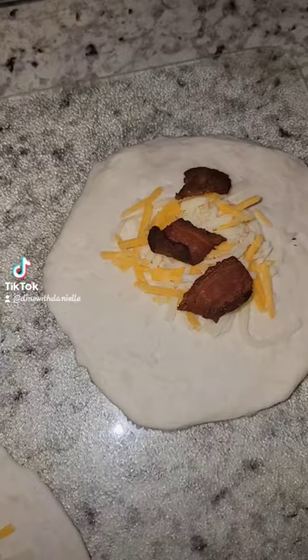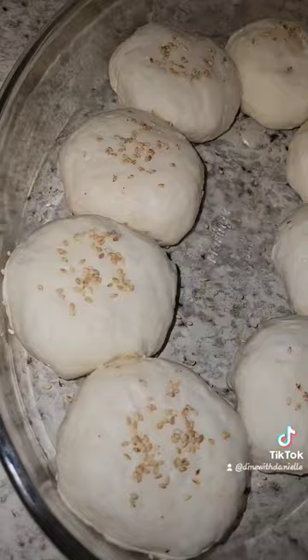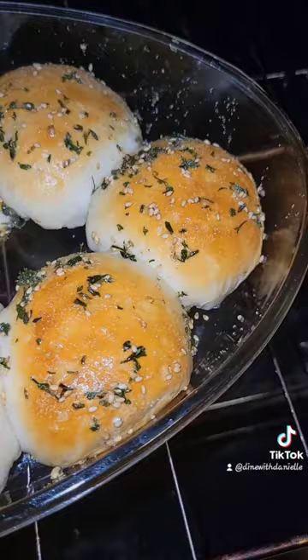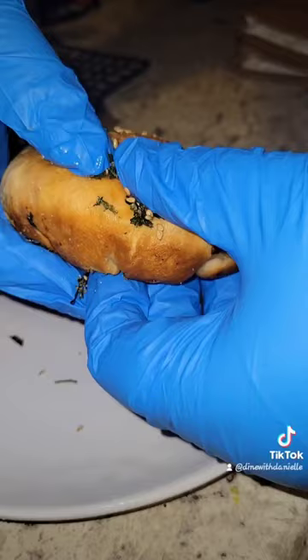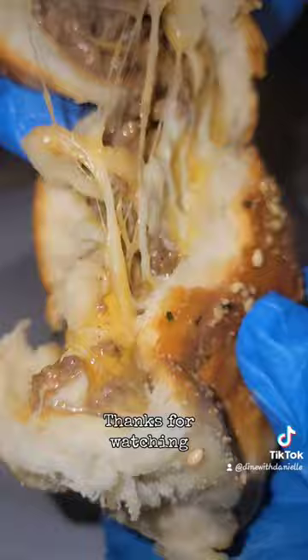Instead, we had to use biscuit dough — no biggie. So we're just browning the beef, cooking the bacon, adding some cheese to a biscuit dough, rolling it up, popping it in the oven for 15 minutes, brushing it with a little garlic butter. And there we have it — cheeseburger bombs.